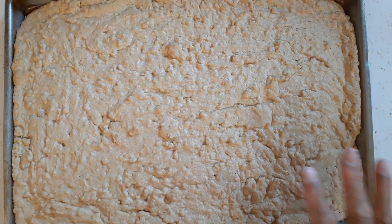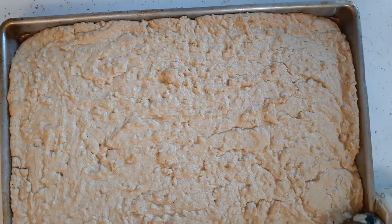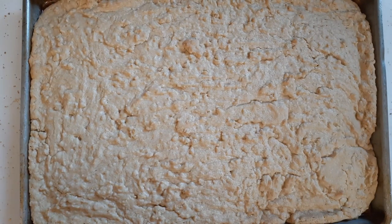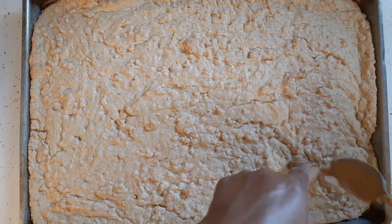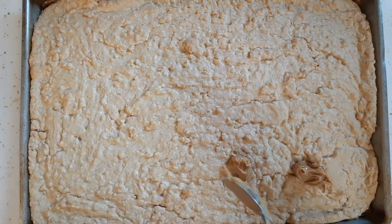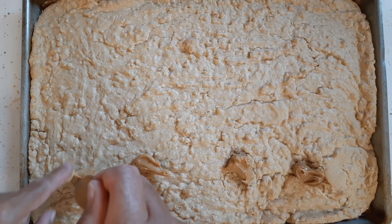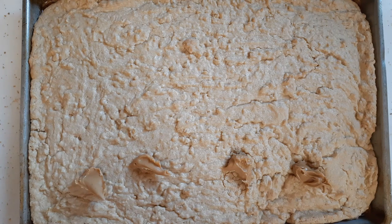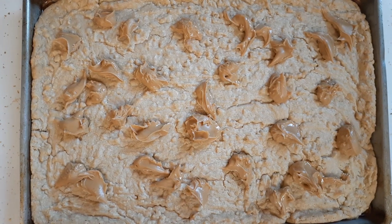It's done — baked for 15 minutes and you can see it expanded along the edges. While it's hot, we're going to take the rest of that peanut butter from the jar and put little spoonfuls all over and let it melt. It is a little squishy so I don't want to press too hard. When it melts we're just going to spread it all over.